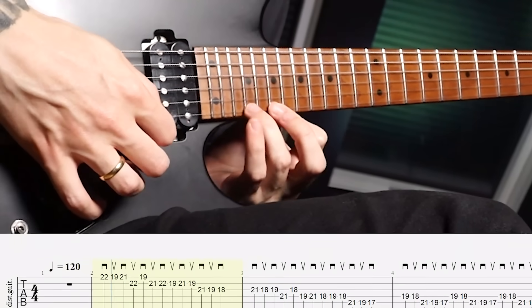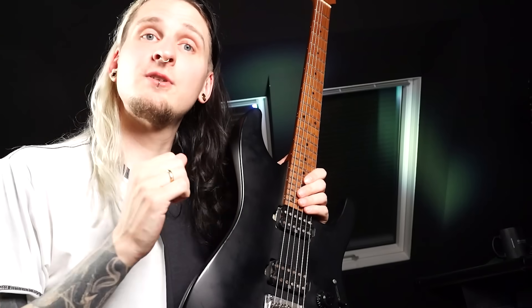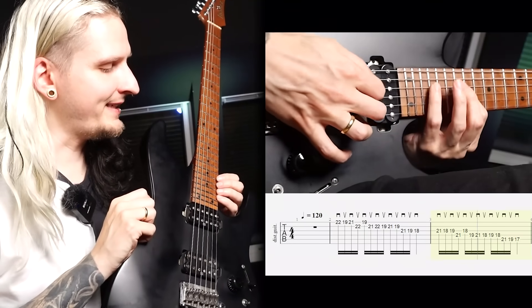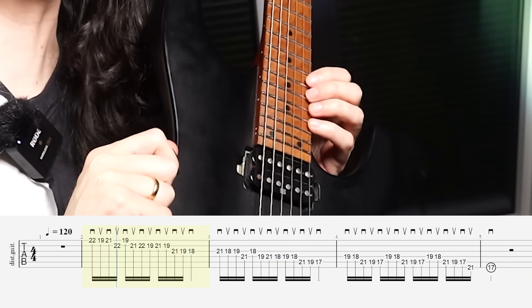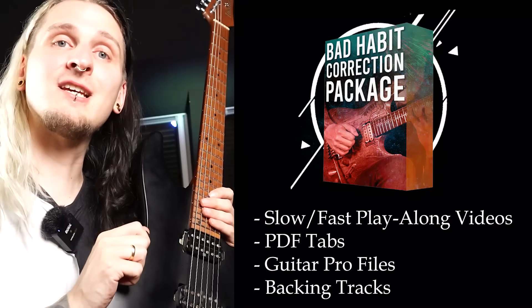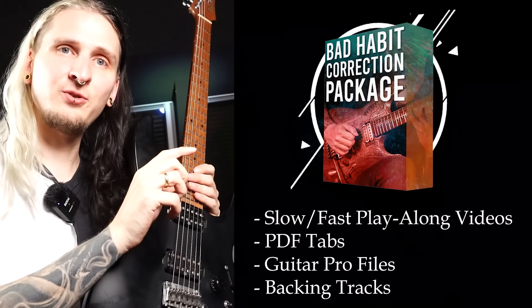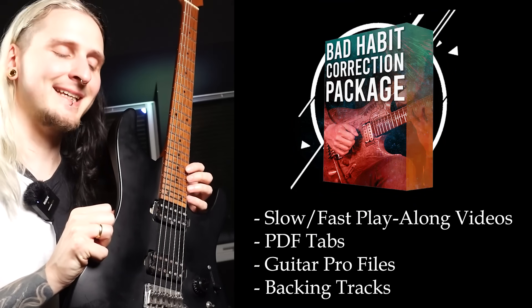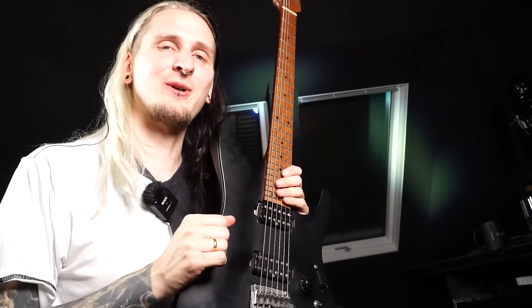With this exercise it's all about a repeating alternate picking pattern with some interesting rhythmic ideas towards the end of the lick. What makes it kind of hard is the placement on the fretboard — you have to play it really high on the neck. If you don't have enough frets for this, make sure to move it down a little bit, no problem at all. But if you have some exercises like this in your routine that force you to play in the very high sections of the neck, you won't struggle that much with it in the future.